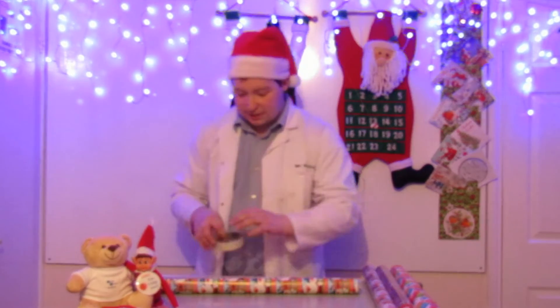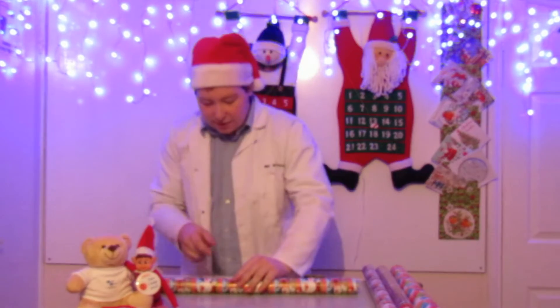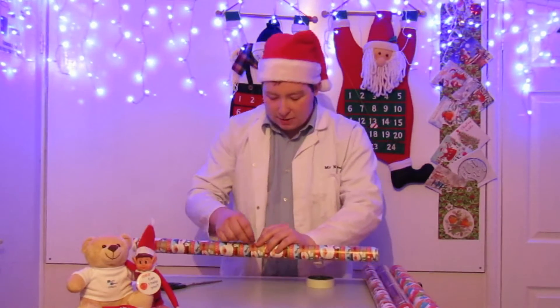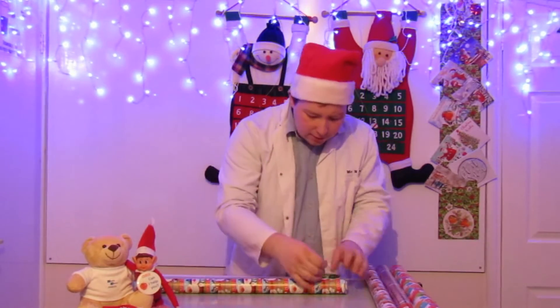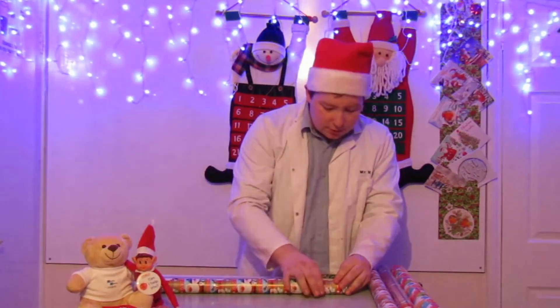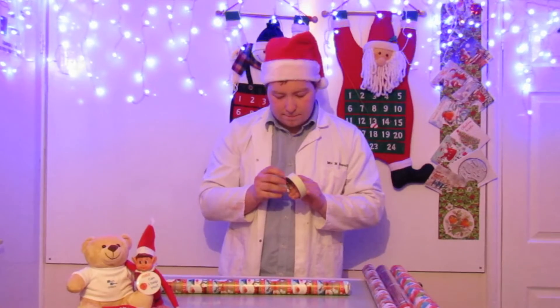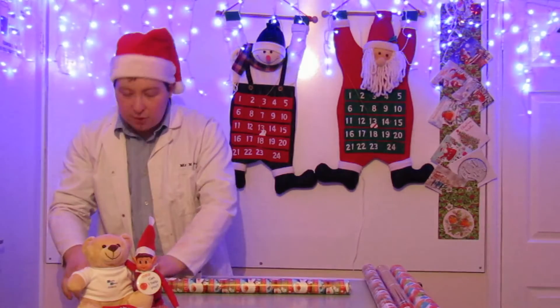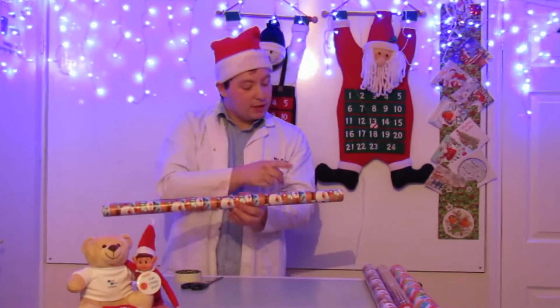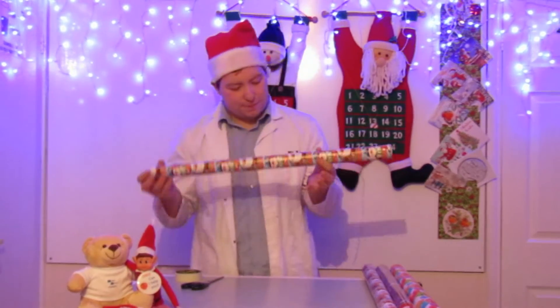In three places, you're going to put a little bit of tape to keep it from unrolling — one in the middle, one towards the bottom, and one towards the top. So it's not going to unroll.